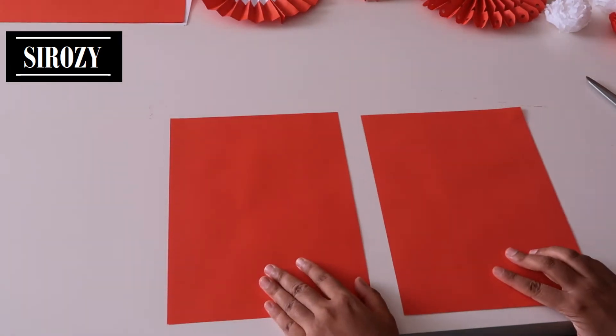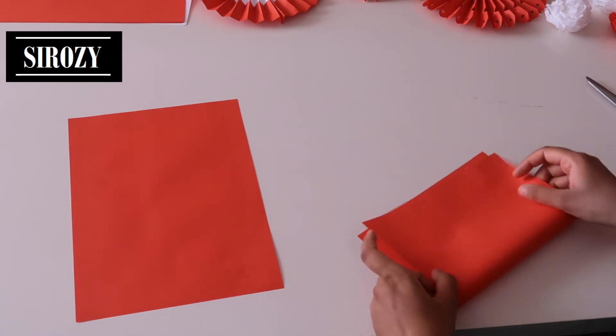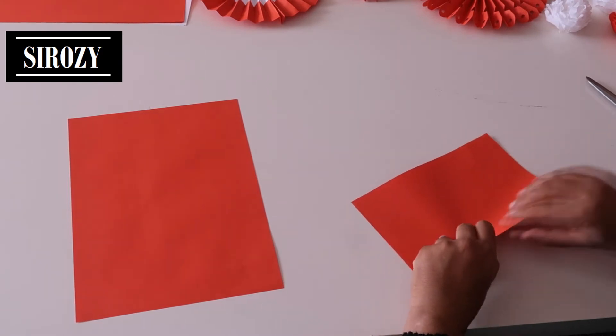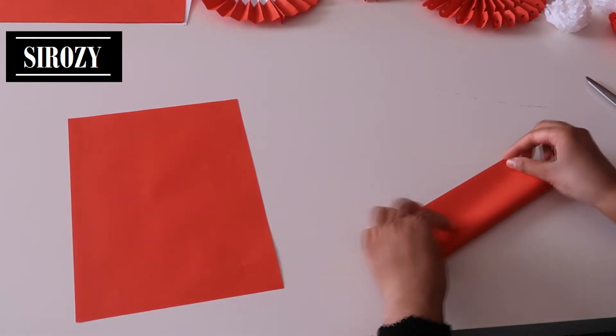After we have that, we will take two red A4 size papers. We will fold each one in half and then keep on folding to get zigzag folds.